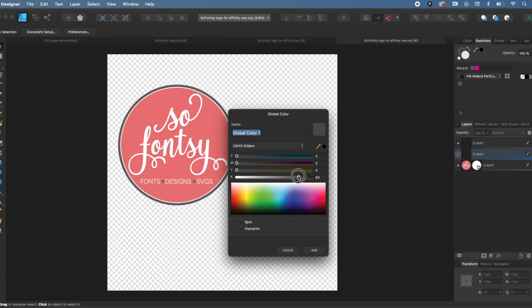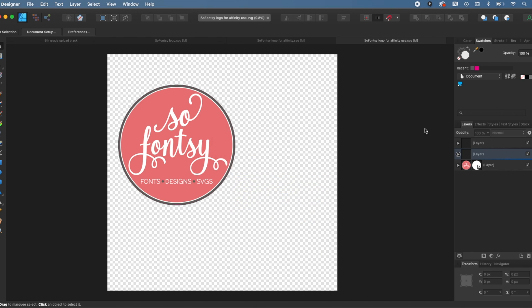You can pick whatever color you want — it doesn't have to be a specific color for the perf cut line. I'm doing all zeros and 75, so it's a gray. You don't want to use something that's a really common color. Then we need to name it very specifically: it needs to be called 'perf cut contour.' Then click Spot and click Add. That has added that color to your document.